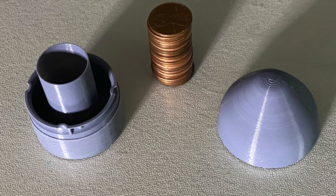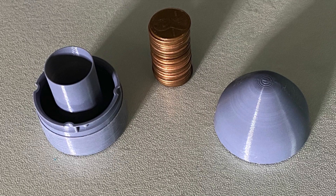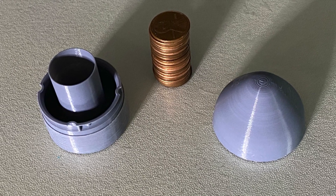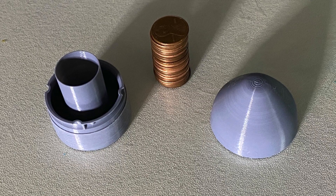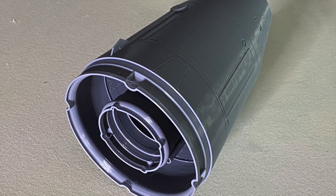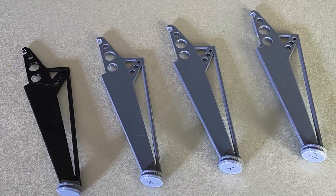The nose cone is weighted with 22 pennies, which is all that'll fit inside the holder. This might be overkill, but we'll find that out on launch day — which for you is going to be later on in this video. The main airframe, nose cone, legs and feet are all printed with PLA.